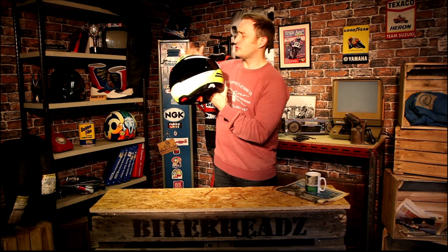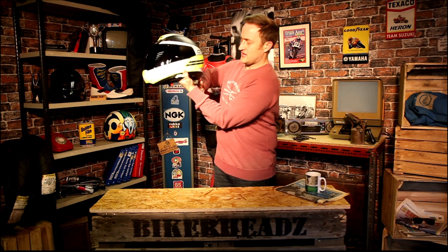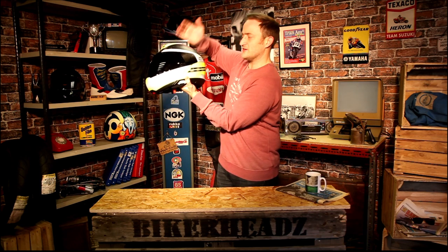First up, top ventilation. You've got a three-position top vent as you'd expect from Schuberth. The channels run through the EPS at the back and exit at the bottom of the shell, so you're getting full ventilation all the way overhead.